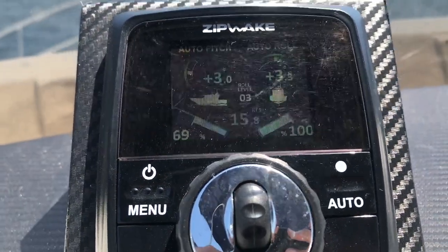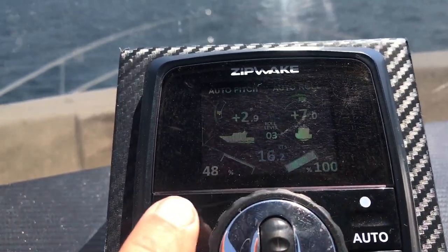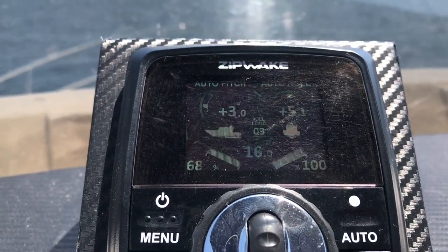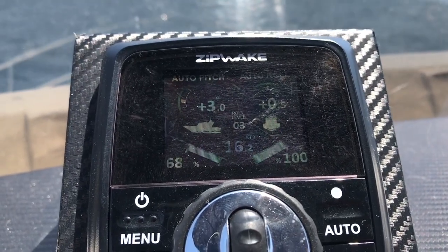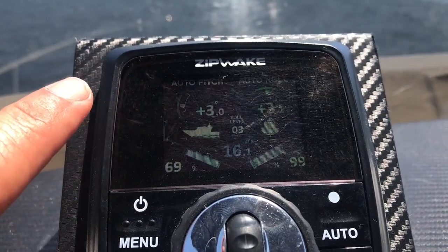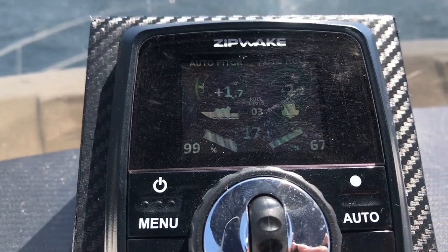You can actually see the blades right here retracting and deploying really fast, making this a real smooth ride. We have a 2.8 to 3 percent rate on the elevation of our bow rise.